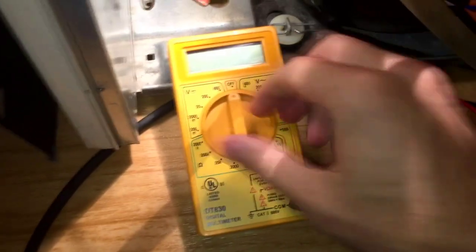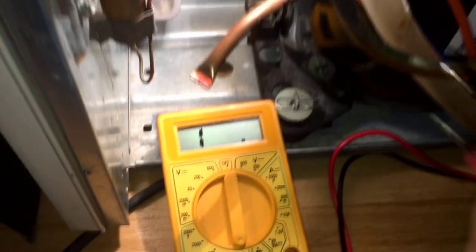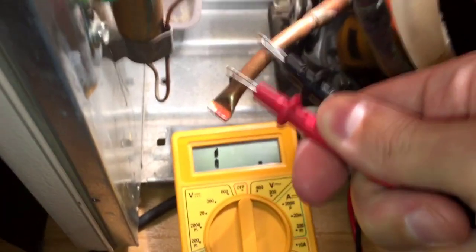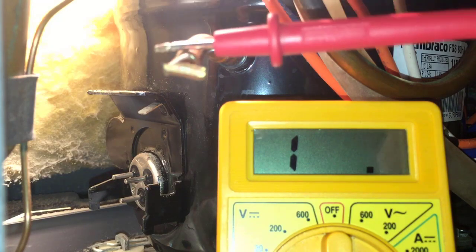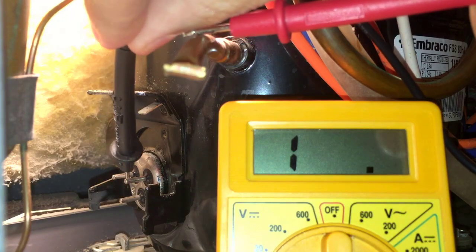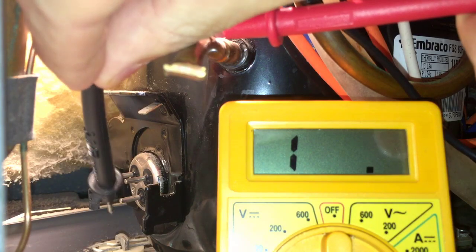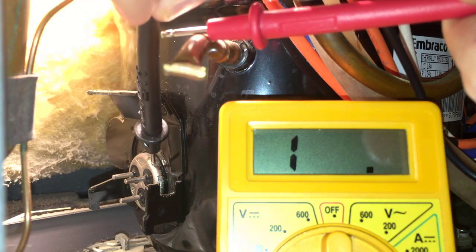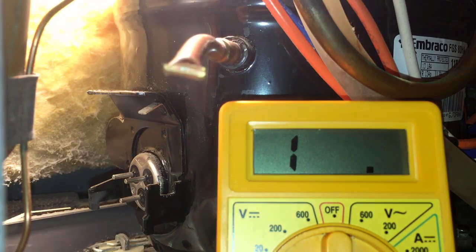And now the fun part — the testing of the compressor. Switch your multimeter to ohms of resistance, and if you have different ranges, choose the smallest one, 200 in my case. Now place both leads on a short copper pipe sticking out from the compressor and move them around. You should see some numbers jumping on the screen, which means your multimeter is working and ready to be used. Keep one lead on the same copper pipe, and with the second lead, touch each one of those three pins sticking out from the compressor individually. You should not see any changes on the screen while testing all those pins. But if you see numbers jumping on the screen while touching one of those three pins, that means your compressor is shorted to the ground and must be replaced.